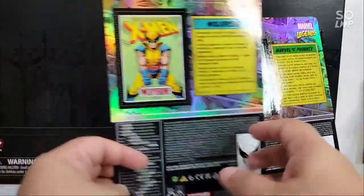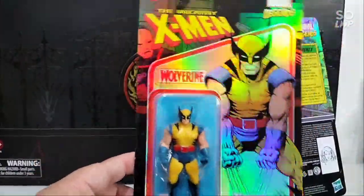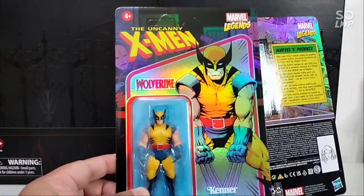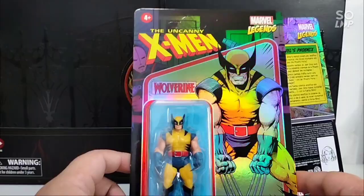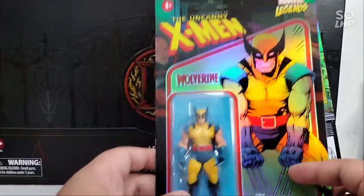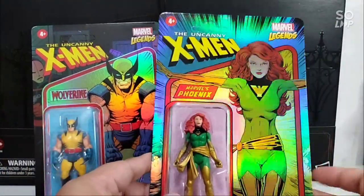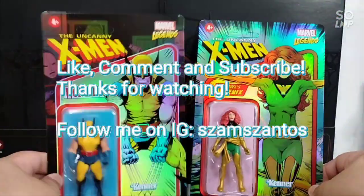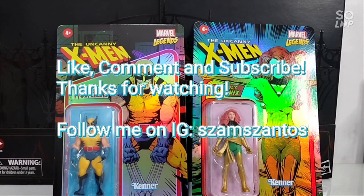Final look before I wrap up the video — it's so awesome. I'm sure if more figures came out at this quality, they would fly off the shelves very quickly. If you see them, don't hesitate — grab them! It's going to be an awesome figure and I highly recommend it. Thanks for watching, this has been BotBot21 — bye!